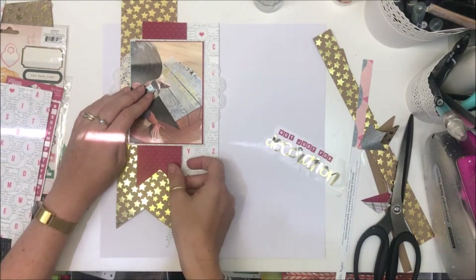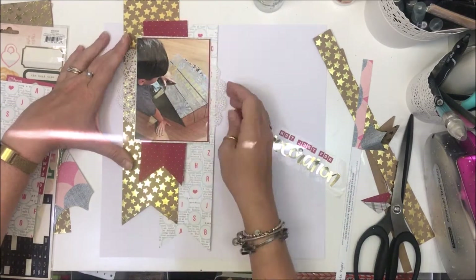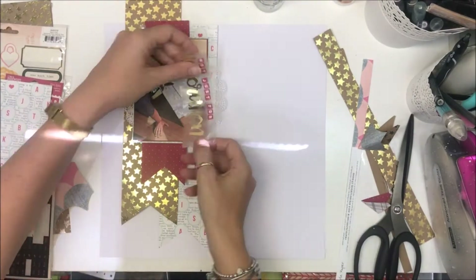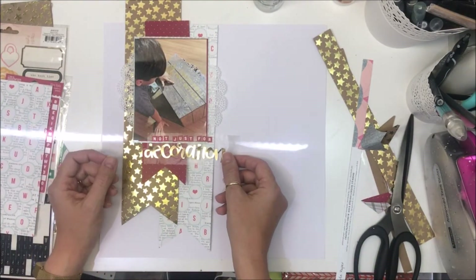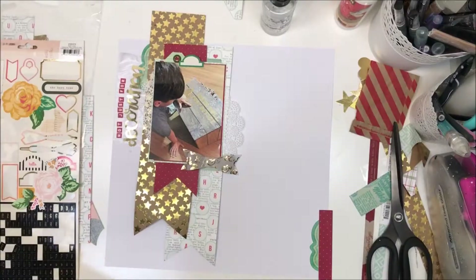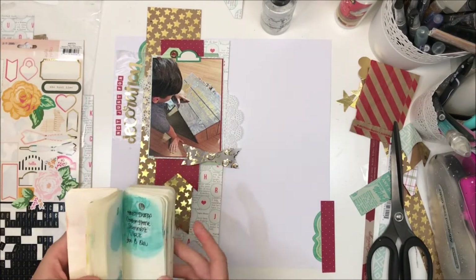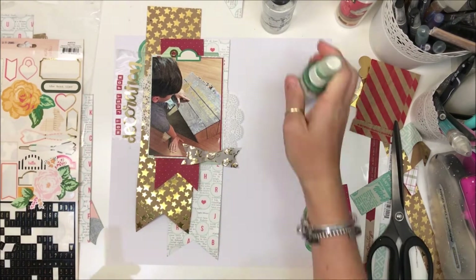I was being really particular with that red. I didn't want the mat behind the photo where the red is to line up with the banner exactly on the left-hand side, so you'll see me move it a smidge this way and a smidge that way until it's just in the right place. I really like the placement of the title up on the left-hand side, so that's where I'm going to run with it.